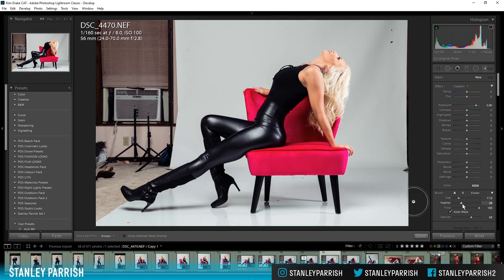The feather is at 28 — that's fine, you can bring it down if you want. Flow is 100. Now here's the key: you want to make sure Auto Mask is checked right here. What that's going to do is, when you're painting, it's going to automatically mask out your subject — it's going to brush around your subject automatically. Choose a big brush and make sure you start out on the backdrop, not on your subject.